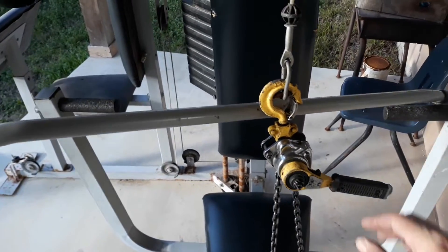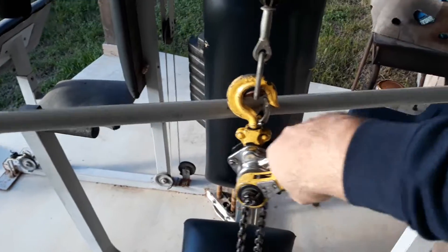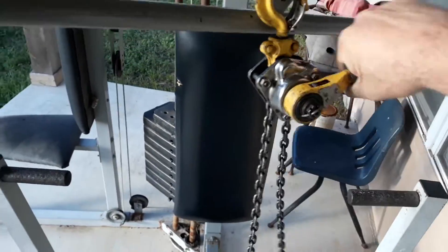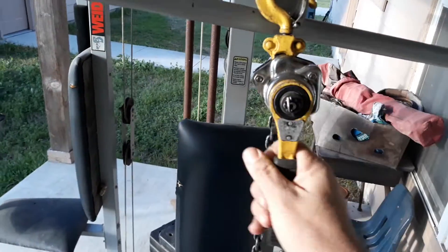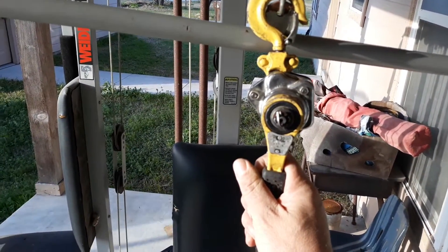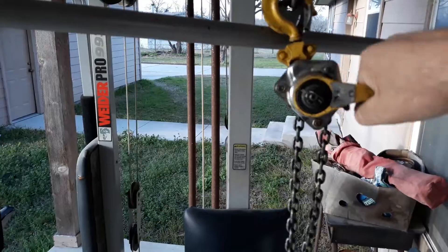You can go ahead and buy — I think there's a brand called Coffin — they make these and they're like $150, and they have one that's almost $300 that will do a thousand pounds, but it's so small and compact it makes it nice. Another thing I use this for: if I'm doing an engine, I can use this to help tilt the engine into position when I'm putting it back in. So many uses, it's just unlimited.